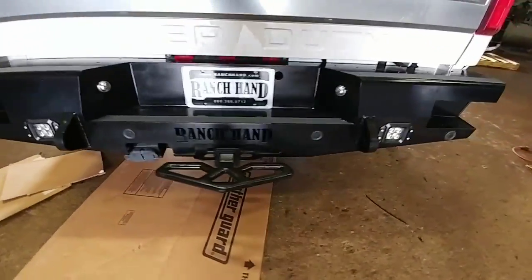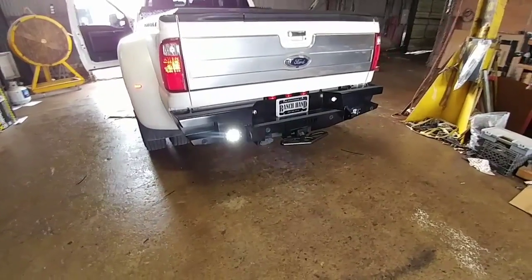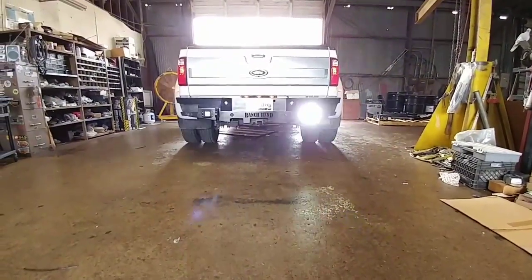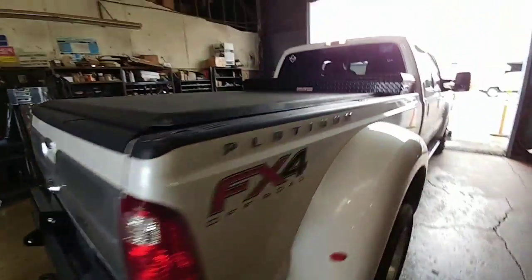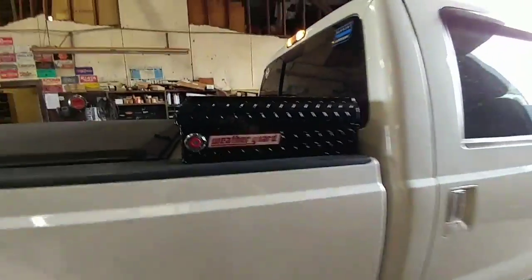Here's the back bumper. Here's with the wigwag turned on — turned out really good. And here's the toolbox from the other side.